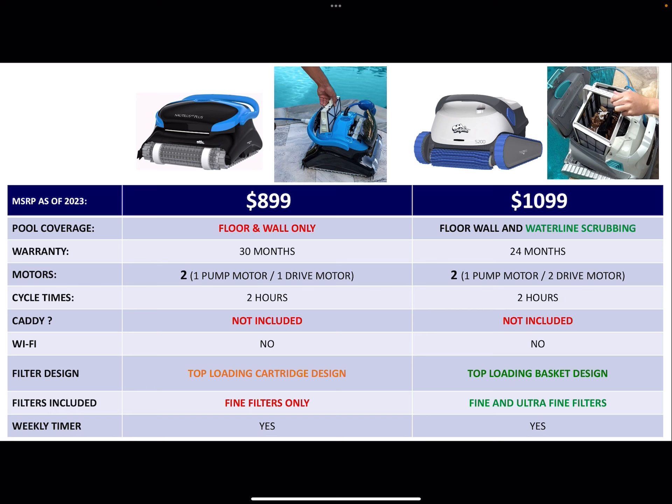That's one thing to consider. Filters included: the CC Plus is only going to have the fine filters, which are for when your pool is really dirty. It won't come with the ultra-fine filters, which is what you want when your pool is clean. The ultra-fine filters will actually keep your pool clean — it's a heavier filter that catches stuff you can't really see with the naked eye.